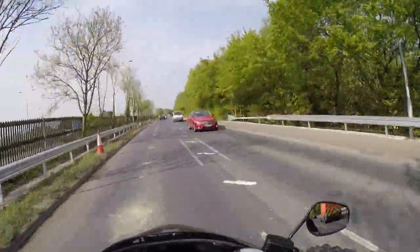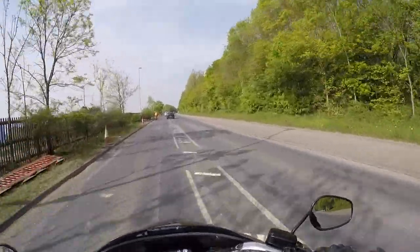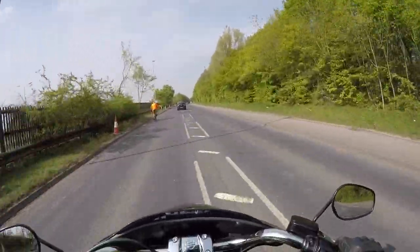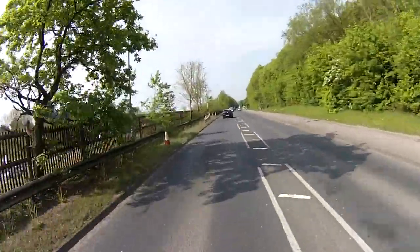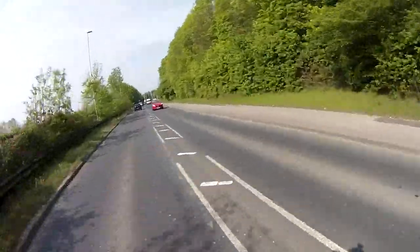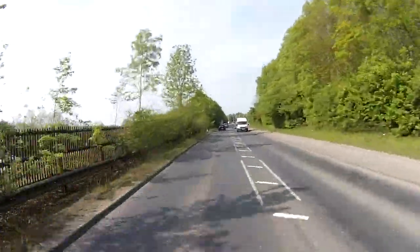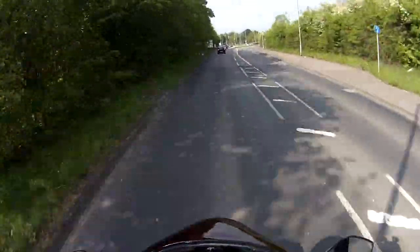It rolls through the bends and picks up speed really easily. I'm in fifth gear now, just chugging along at 60 miles an hour. This is a comfortable ride I've got to say. Brakes — Harley brakes are always awful, aren't they? But they seem to have managed to control this a little bit — it's definitely slowing it down quite convincingly, let's put it that way.